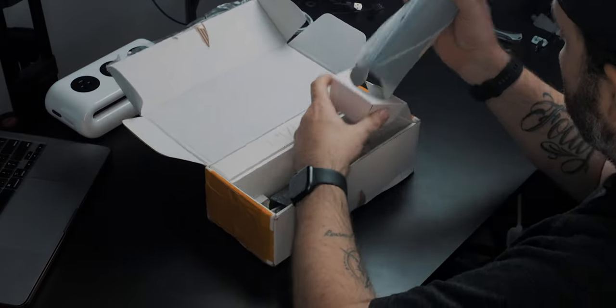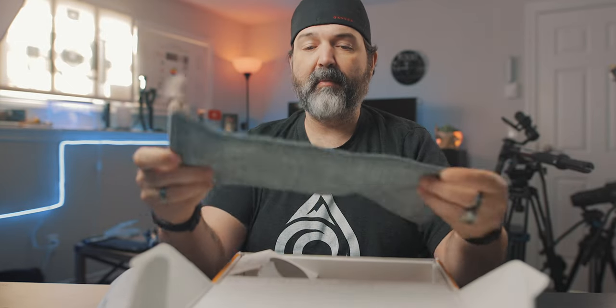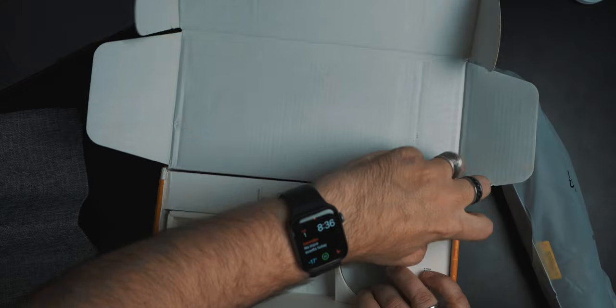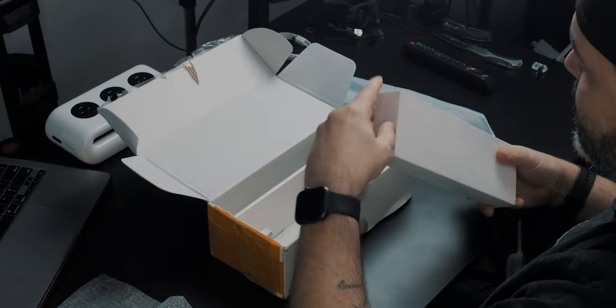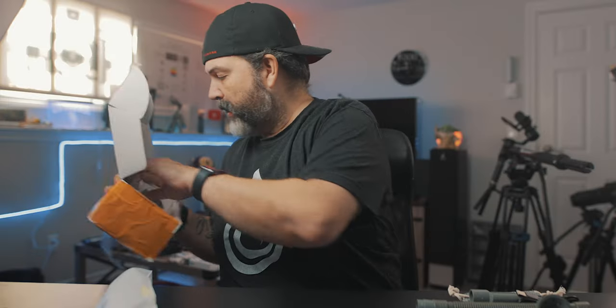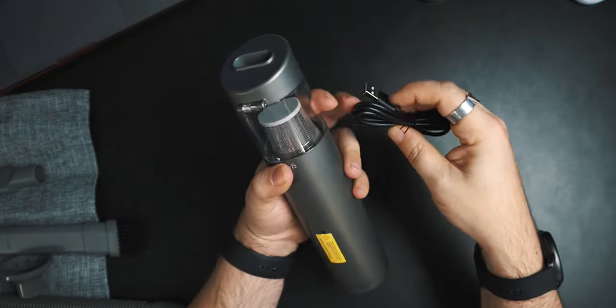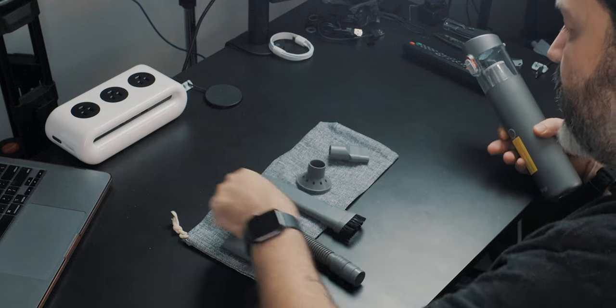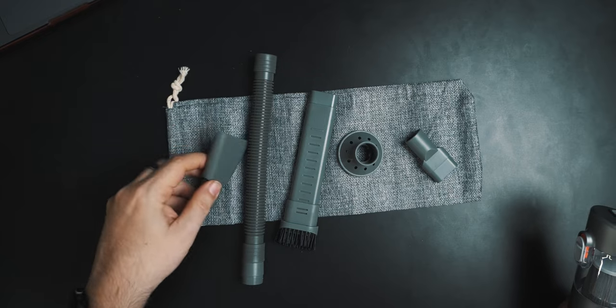No charging dock — that's a little sad — but it does have a little bag, which is nice especially if you're putting this in the car. There's another box with all the attachments that go in the bag. And the USB cable is right there — USB-A to USB-C. Standard vacuum-type accessories included.